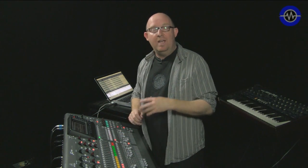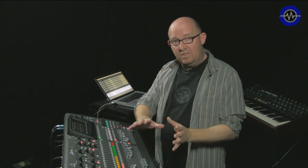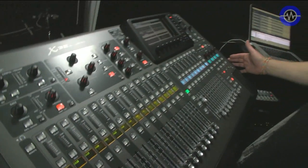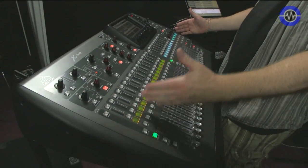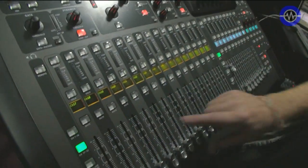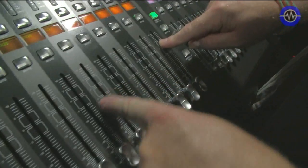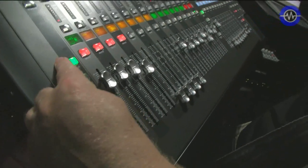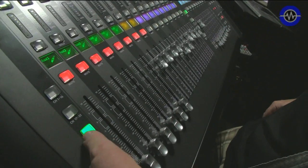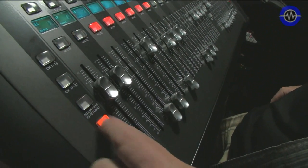And then we'll move on in other parts to look at other aspects. So first, let's look at the front panel. It's quite a large thing — probably a couple of 19-inch racks wide. Lots and lots of control on here. We start with the main faders. These are 16 channels, moving fader, with multiple layers: 1–16, 17–32, auxiliary returns, and bus master you can switch to.